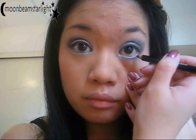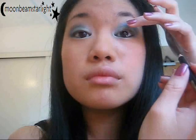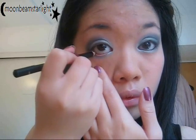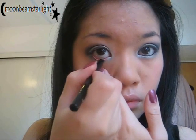I'm going to tight line my eyes using an eye pencil. You can also use a gel or liquid if you like, though liquid is quite difficult to tight line with because it kind of just dissolves into the water of your eye. I'm only going halfway across the top of my eye because you can't really see the inner half.